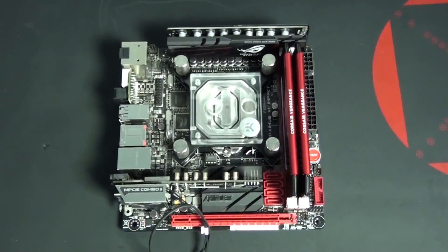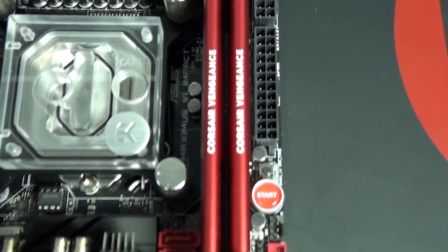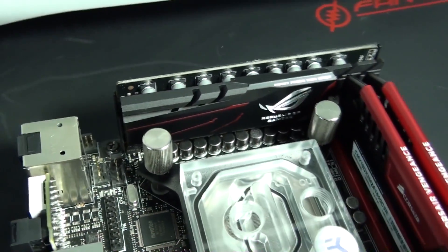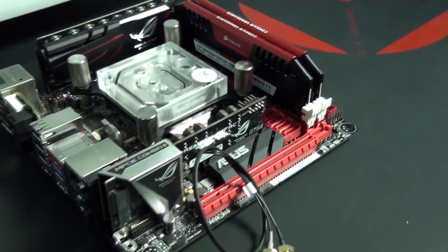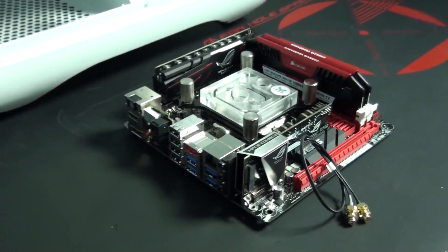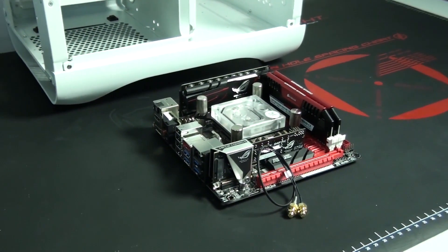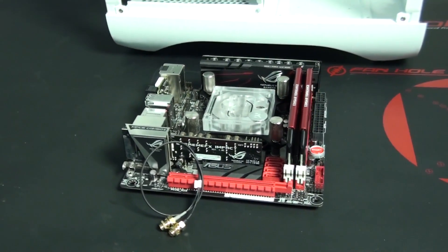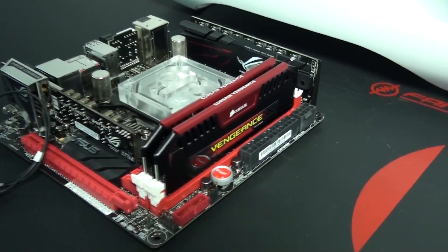Just imagine a water-cooled Titan or 290X, then overclock the hell out of it and put it into a tiny ITX case. You can see how this starts to become attractive even for enthusiasts who like to build massive overkill systems. As everything starts to get smaller, if the performance is there, this might be the way people start to go — we're definitely going to start seeing a lot more ITX builds, mainly if manufacturers continue to release motherboards like this.